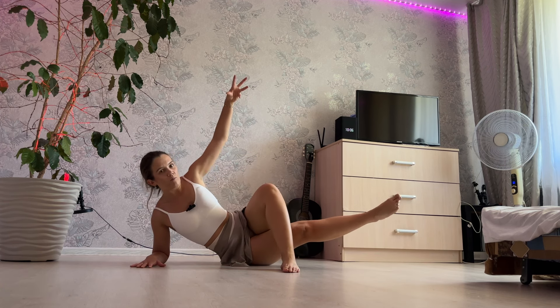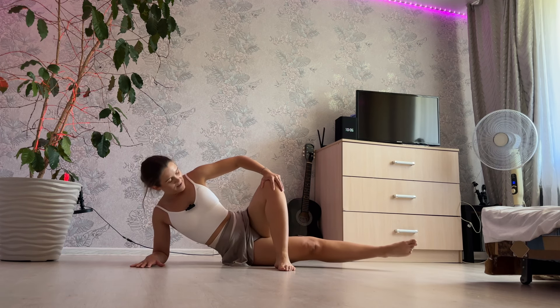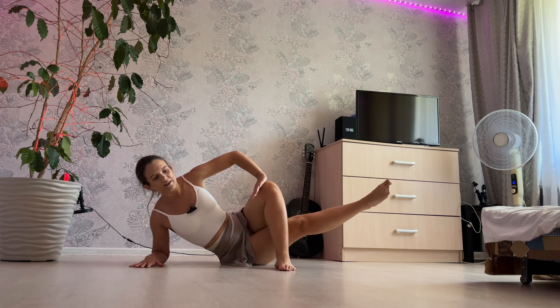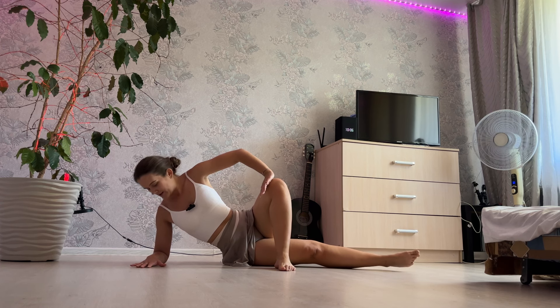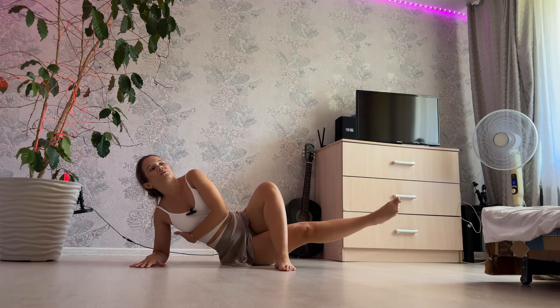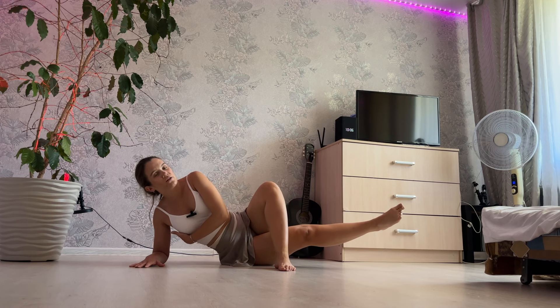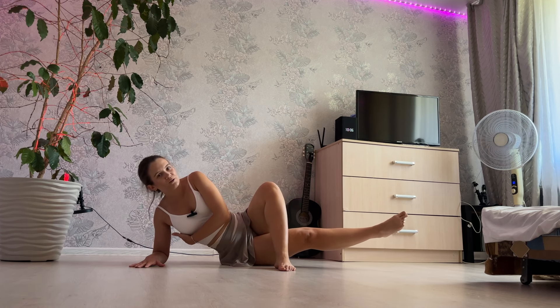Knee up. Left, inhale and exhale. Inhale and exhale, 1 and 3, straight back, 2 and 1. Static pose, 3, 2 and 1.